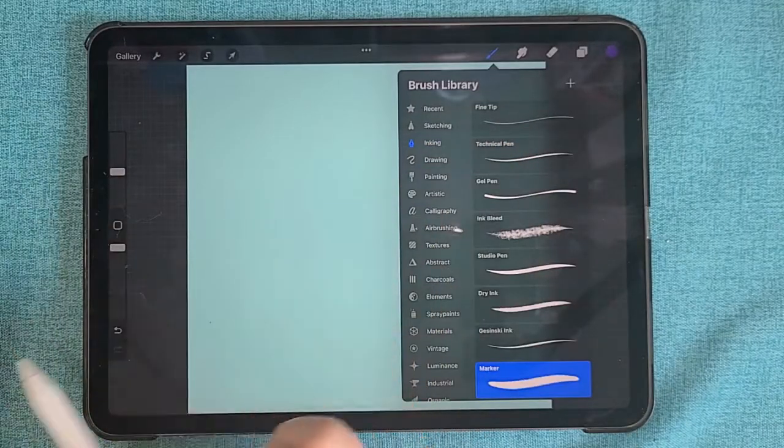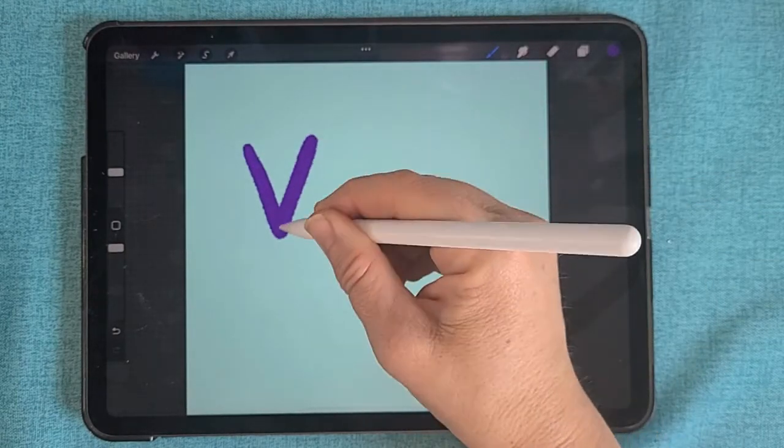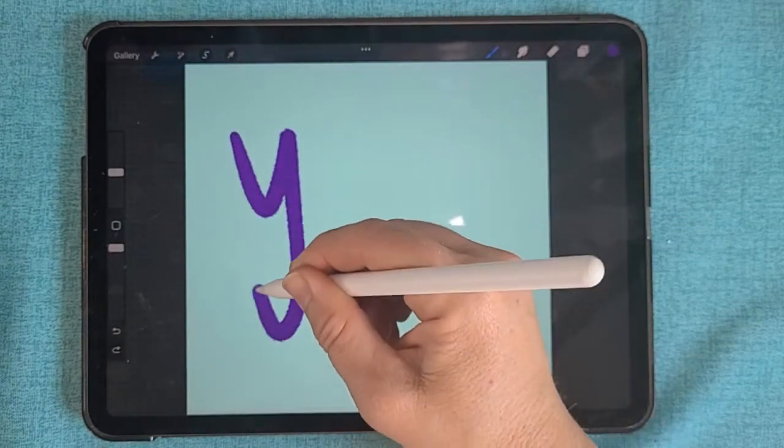Choose a brush — I'm choosing the marker brush — and I'm adjusting the size to where I want it to be. Then you're going to write out your first word. If you make a mistake, you can just hit the back button or tap two fingers to step back.